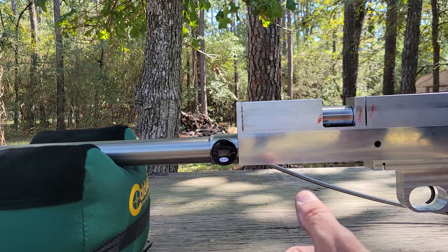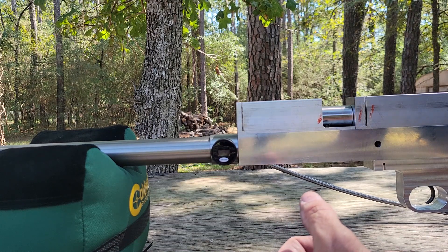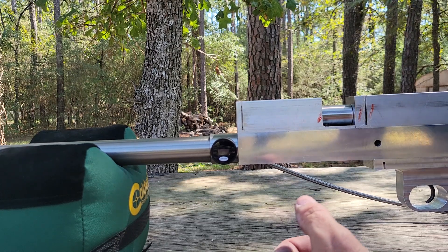Then I hand-lapped the poppet valve to the body with some grinding compound, got it kind of seating up. We may have to work on it a little bit more than that, but so far it seems like it's holding.